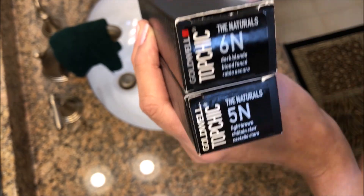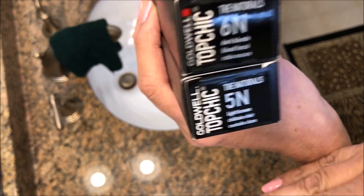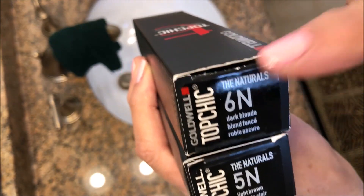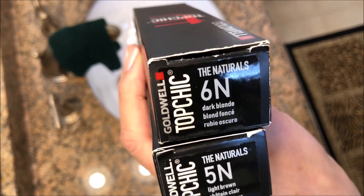The way the colors work is they start at level 1, which is the darkest, and then 2 is lighter, 3 is lighter, 4 is lighter, and it just keeps going up from there. Someone who's blonde will be using an 8, a 9, or a 10.